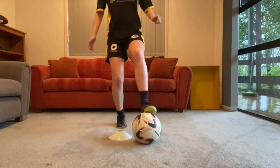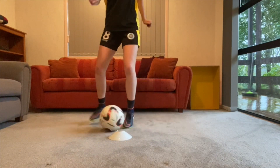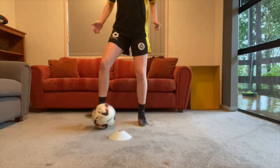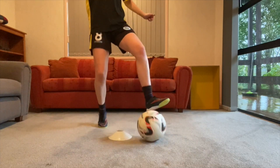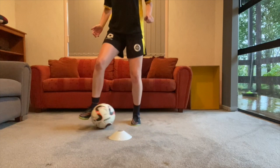Next we progress it further by adding in some toe taps. We perform four toe taps and on that last touch we move it forward with the inside of our foot and around the cone with our sole, as you can see here. Again, focus on being really light on your feet and getting a good bounce in your step.